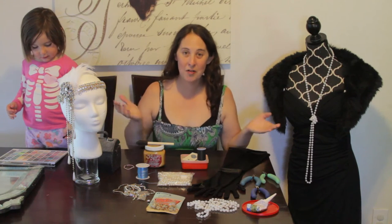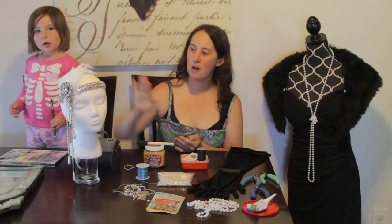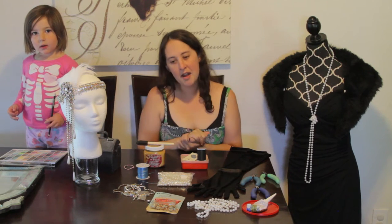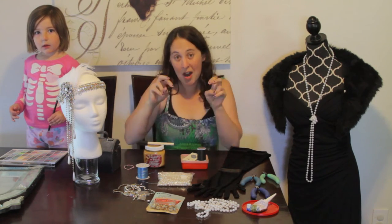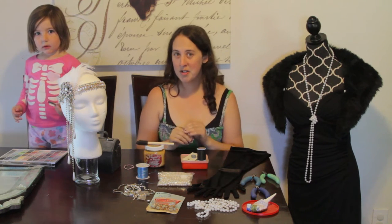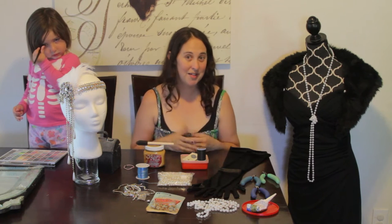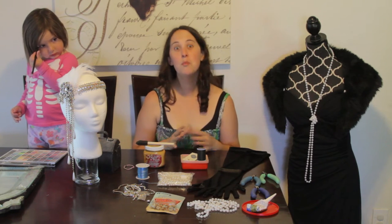Hey everyone! Amanda here with Button Smash and today I'm going to be showing off a piece that I just made. I'm trying to get a costume put together for a secret 1920s speakeasy that my husband and I got invited to for when we're on vacation in San Francisco. I'm super excited for it.